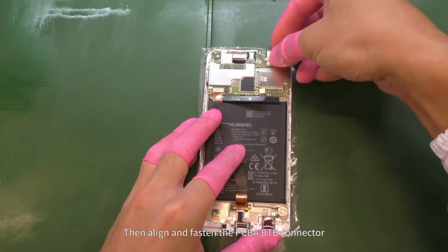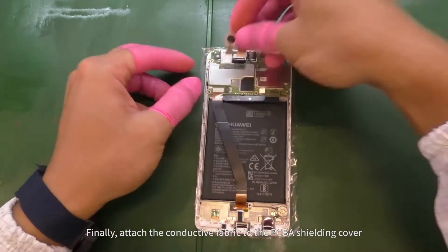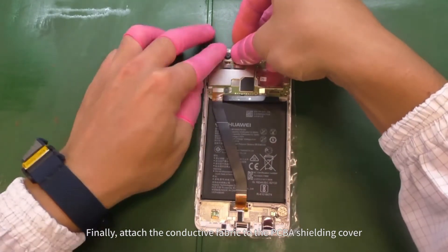Then align and fasten the PCBA B2B connector. Finally, attach the conductive fabric to the PCBA shielding cover.